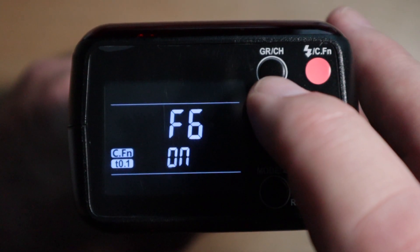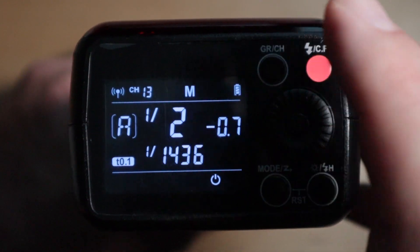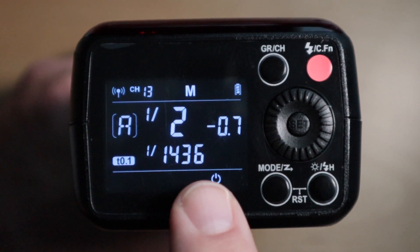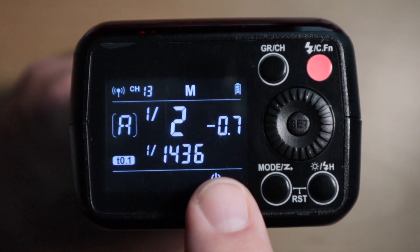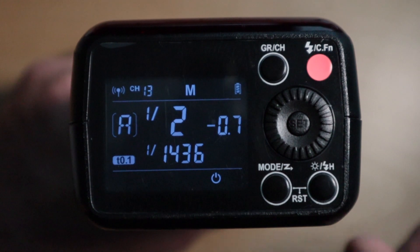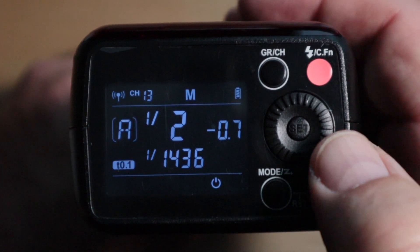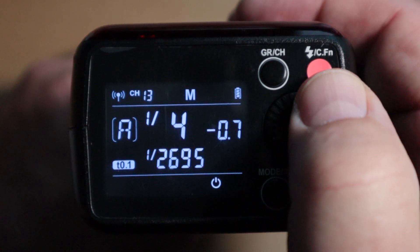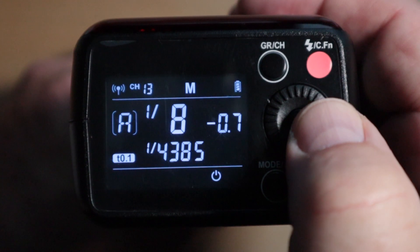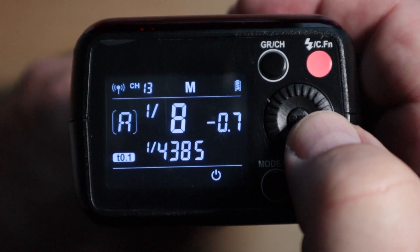And now to get out of here, we're just going to hit the group channel button once, and you're in. And now you can see that at one-half power minus, basically two-thirds of a stop, your flash speed is 1/436. And as you change your flash power, that will also give you the new duration.